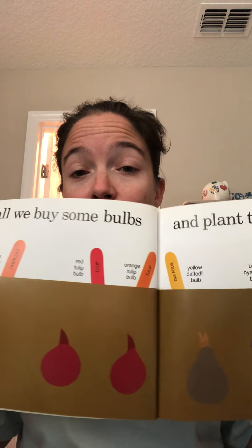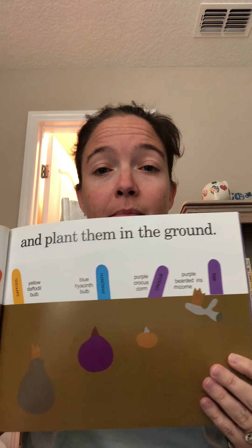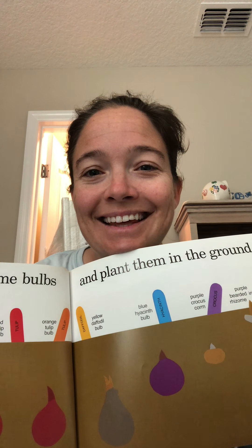So they have orange, red, yellow, blue, and purple. Where do you think they're going to get the green? The stems and the leaves. That's right. They're the green parts of the plants.